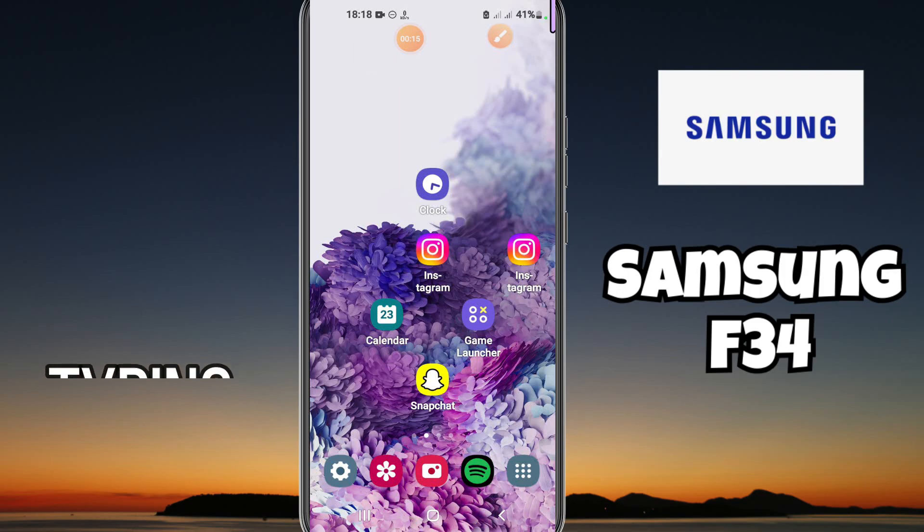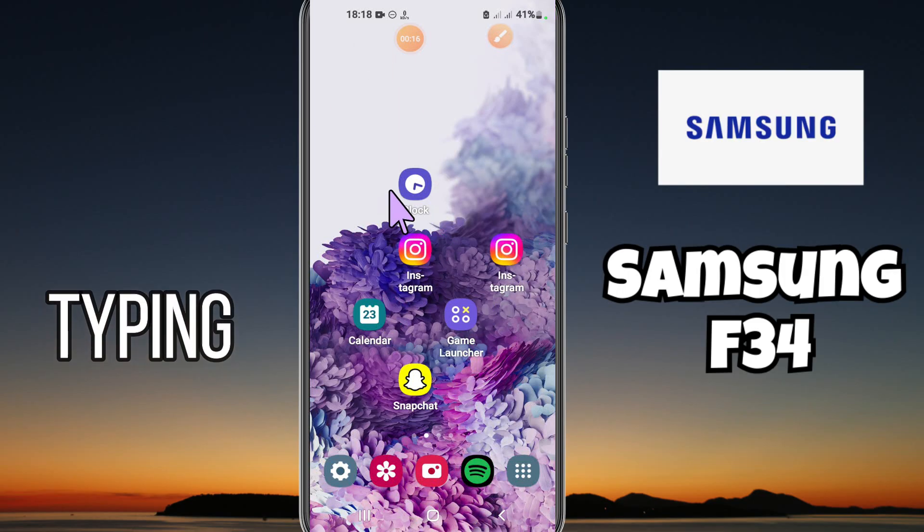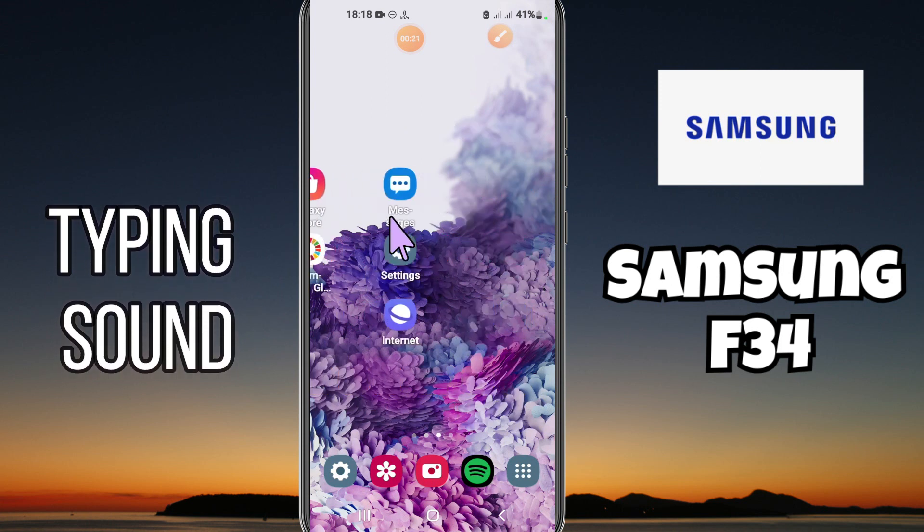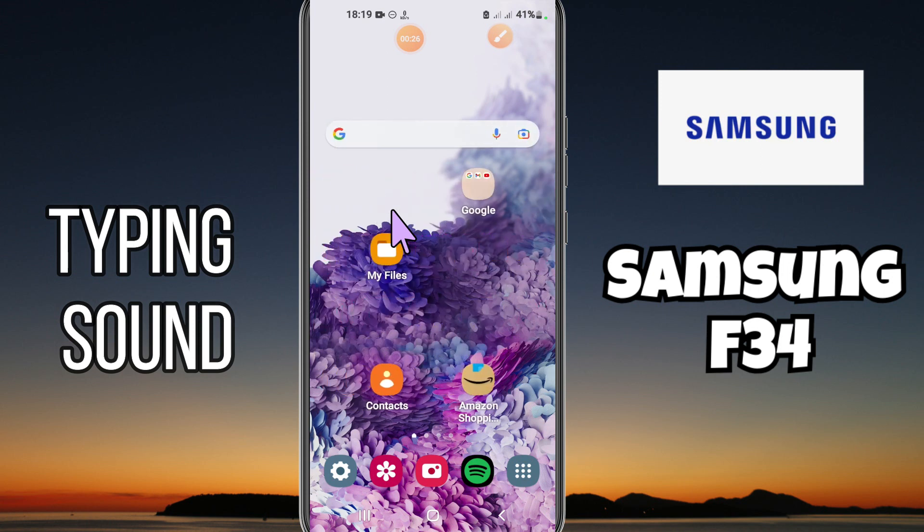Hi guys, hope you are fine. Welcome back to my YouTube channel. In my today's video, I'll be sharing with you how to enable or disable typing sound in your device Samsung Galaxy F34.